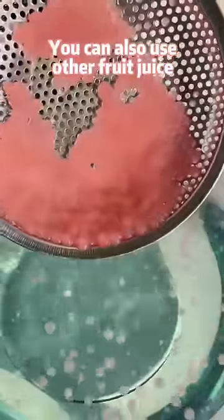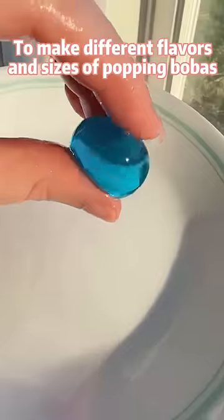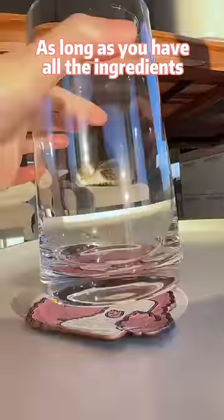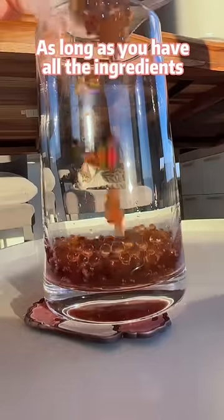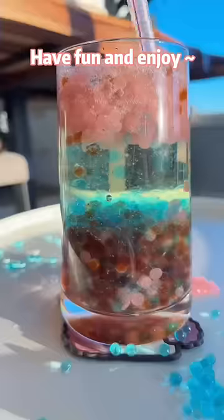You can also use other fruit juice, soda, or coffee to make different flavors and sizes of pop-in-pop baths. As long as you have all the ingredients, they are much easier to make than tapioca baths. Have fun and enjoy!